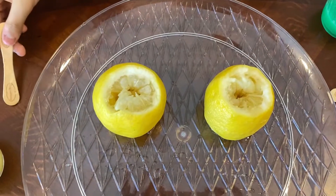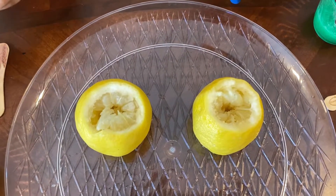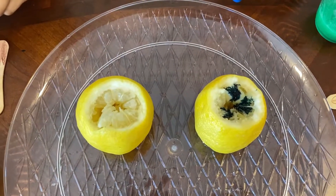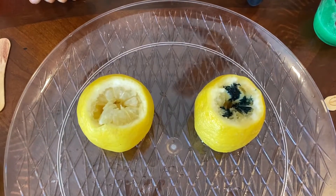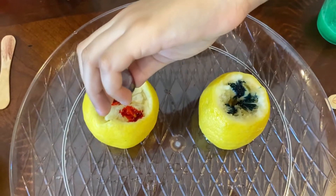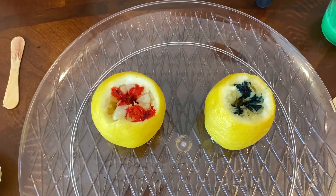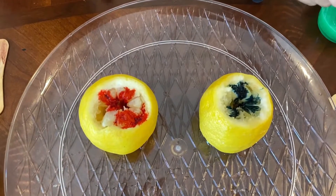After you've done that, take your food coloring and put it all around. It's like lava — yeah, like water!